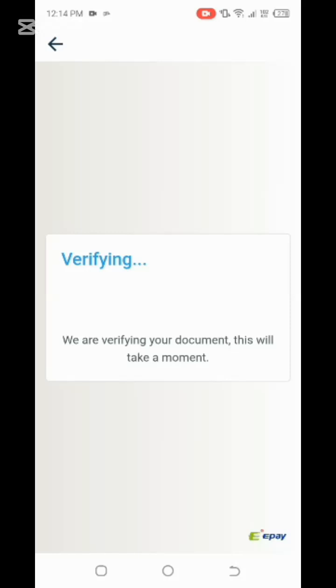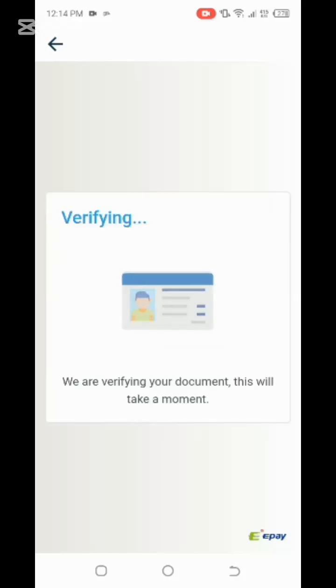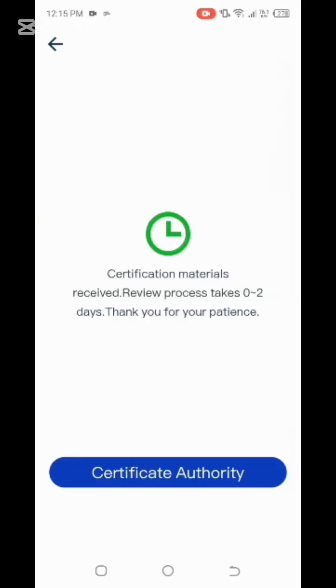As you can see, it looks very fine. It will take like two days for your document to be approved. You can see it says the certificate material review process takes zero to two days, so we're going to be waiting for two days.